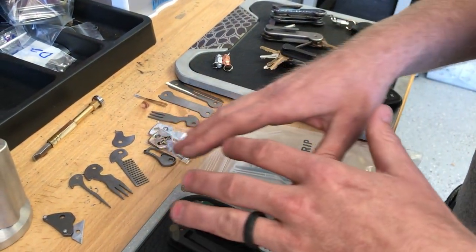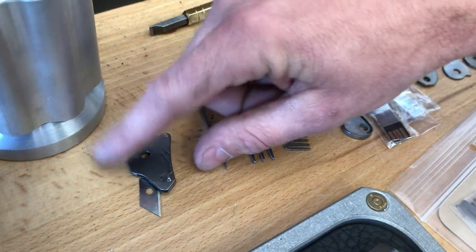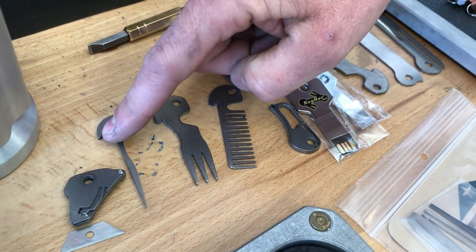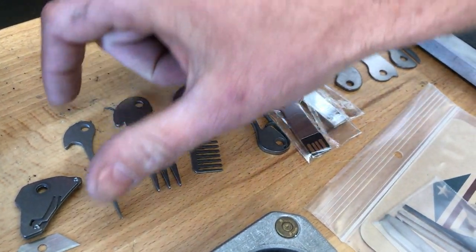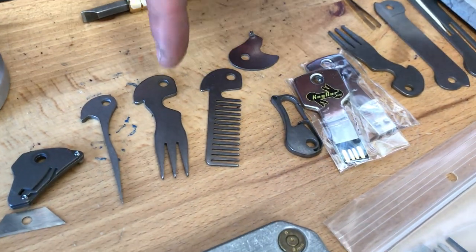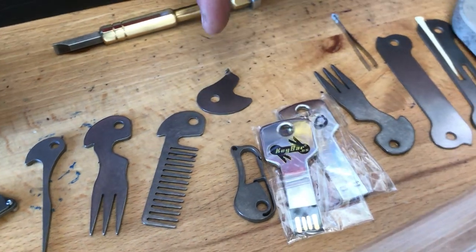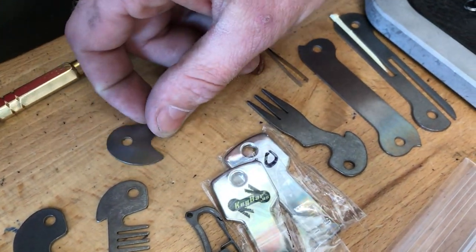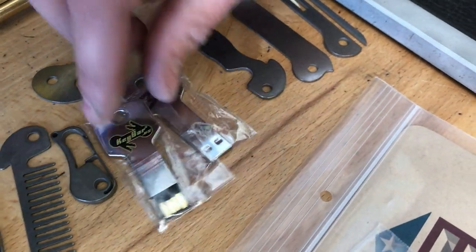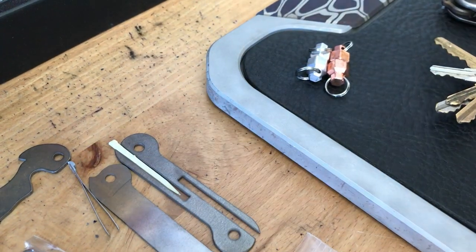As far as accessories, there's a lot of different things you can put in a Keybar. We have the mini razor tool, mini utility tool. We've got a pick — all of these are titanium. So we have a titanium pick, a titanium fork, a titanium beard comb. These are quick key tabs — I'll show you what those are. Got a titanium carabiner, flash drives, another fork, and a tweezer and toothpick set.